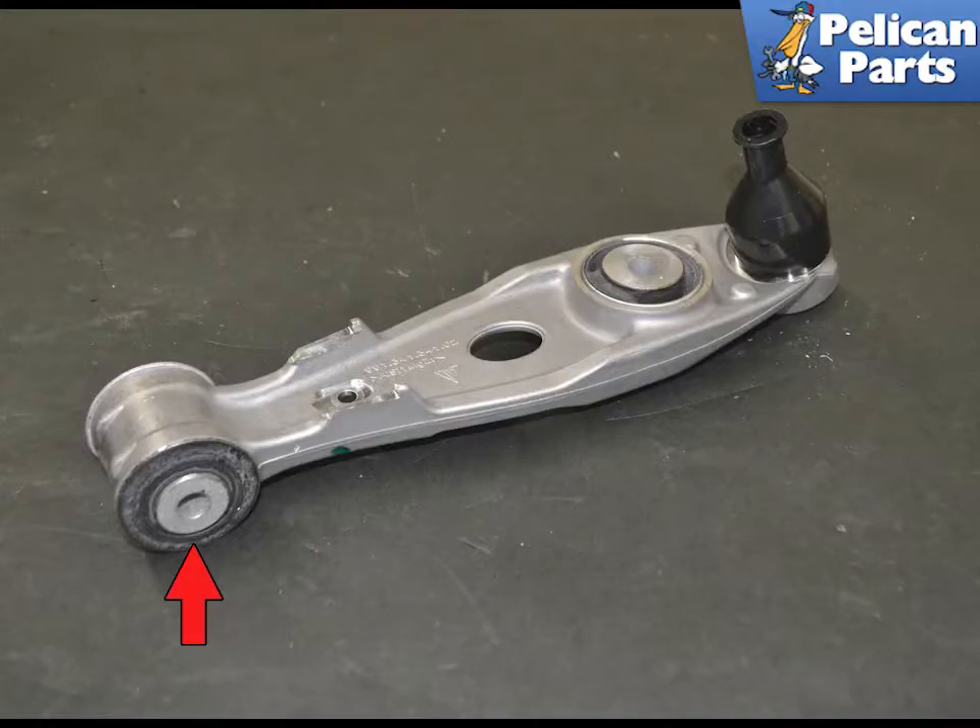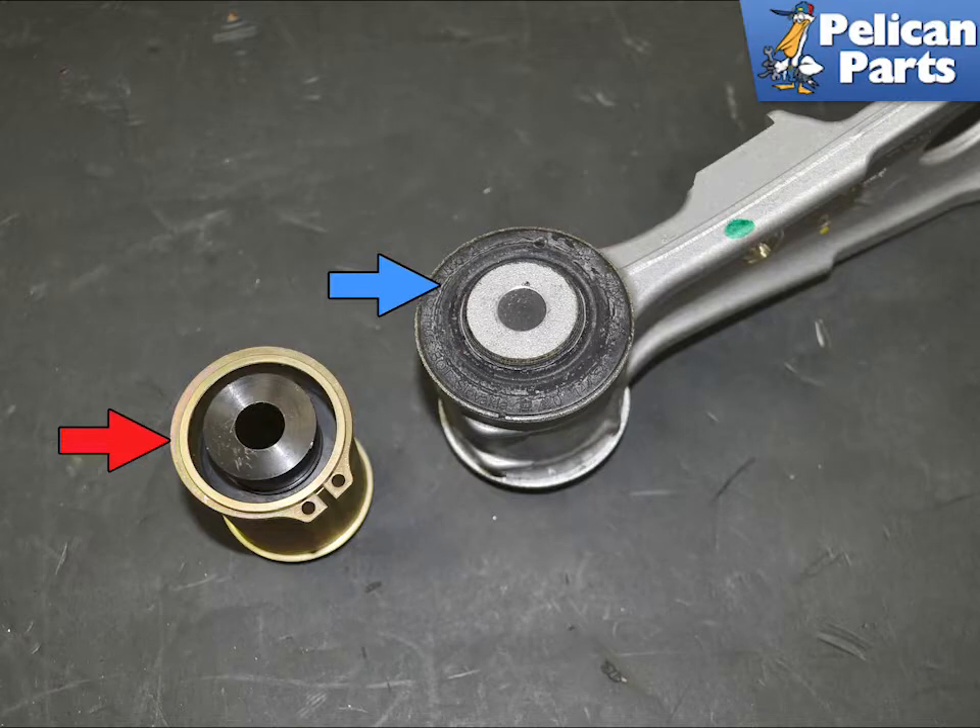If your control arms are not damaged, you can easily press out the old bushings and press in the Renline monoball. For this project we are adding them to new control arms for part of our suspension refresh. Here you can see all of the rubber in the bushing that can and will deflect under loads. With the Renline monoball beside it, you can see how eliminating the rubber in the bushing eliminates the deflection in the arm, keeping your suspension geometry set.